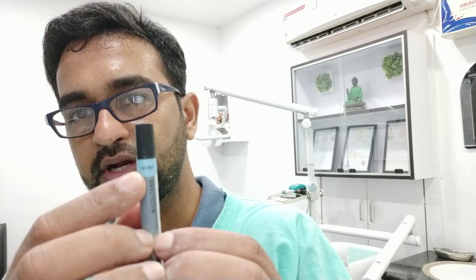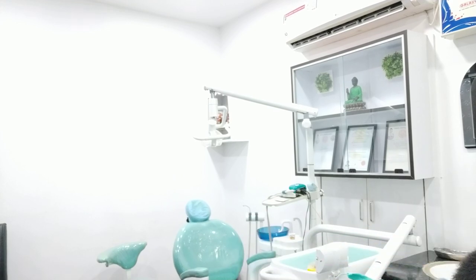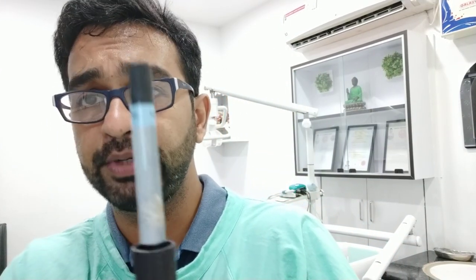I have not tried Shofu on posterior restorations. I got it in two colors: A1 and A2, which I basically use. The best thing about Synergy D6 by Coltene is that it comes in dual shade — this one is A1 B1 as you can see written here, and there is another one that comes in A2 B2 as well.